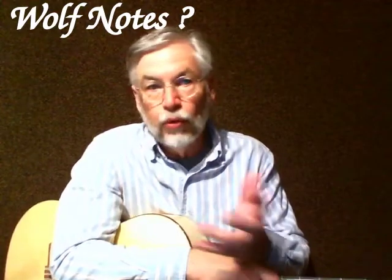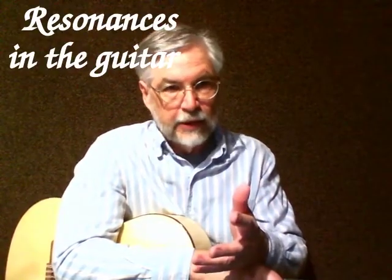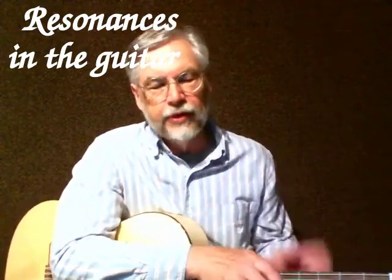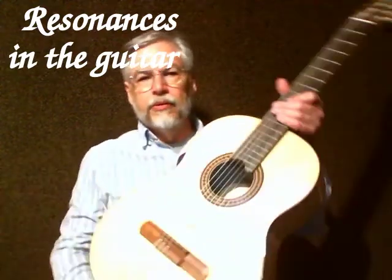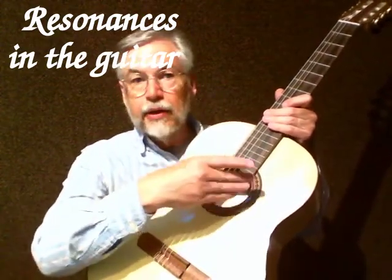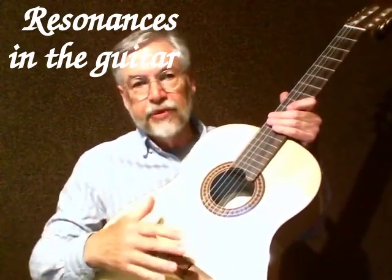In order to fix it, we need to know why it is. If we chart this out and see what those notes are, the chances are really good that they're going to map out to resonance frequencies of the instrument. Every part of the instrument, including the air inside, has a resonant frequency.